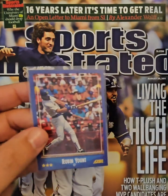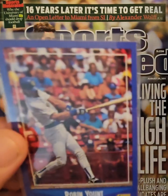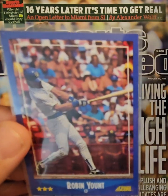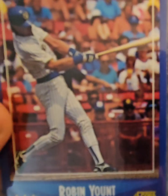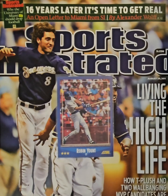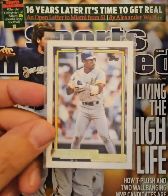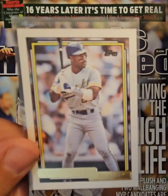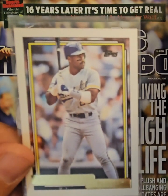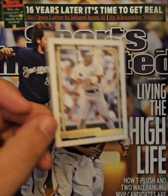Moving along, here's another Yount card — this is 1988 Score — and this is our first look at the Brewers pinstripe uniforms. It's a little hard to tell on the card, but there's the ball and glove logo on the batting helmet and blue pinstripes on the white uniforms. Those were popular for a while in the late '80s and early '90s. Then we see a 1992 Topps Gold Greg Vaughn — now instead of powder blue road unis, we have gray road uniforms, but still with the ball and glove logo.